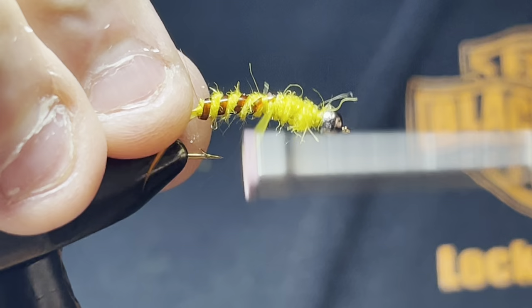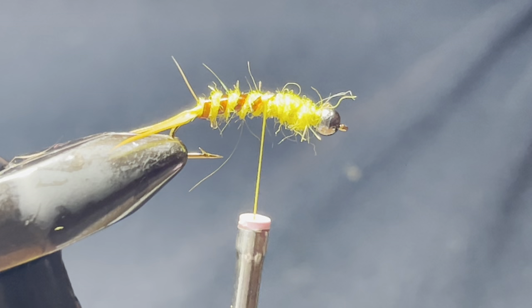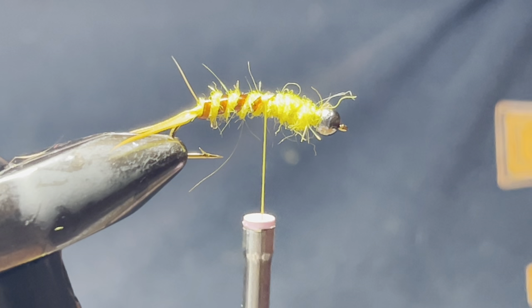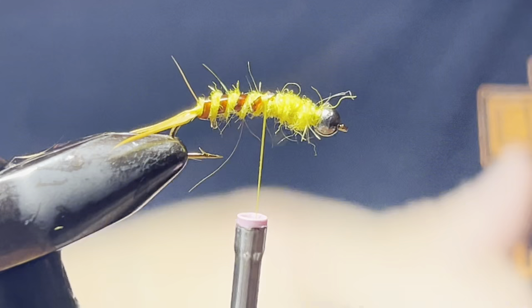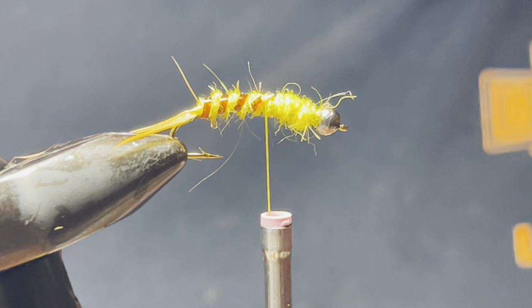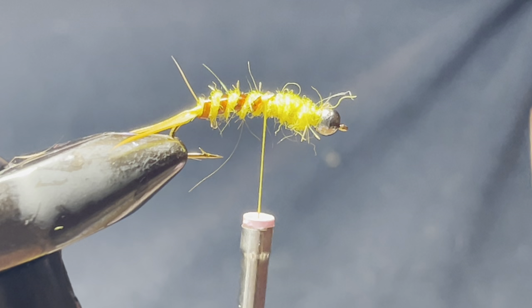Now this is a product I found called lively legs. It kind of helps with getting movement and putting legs on the fly, which is really cool. You can do this with other materials, but this is something they came out with and it's really neat. I've caught a pretty good amount of fish with flies that have this product on.